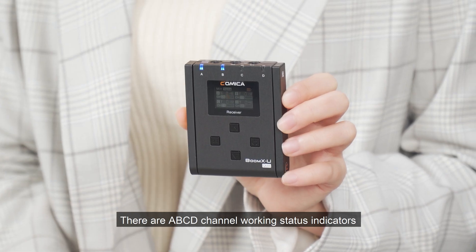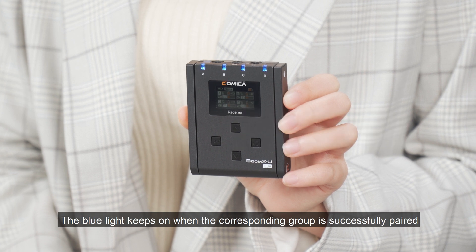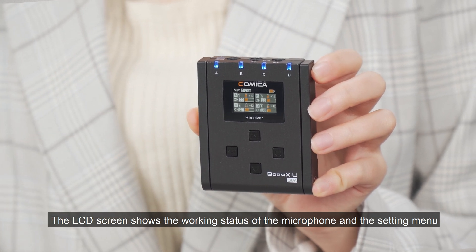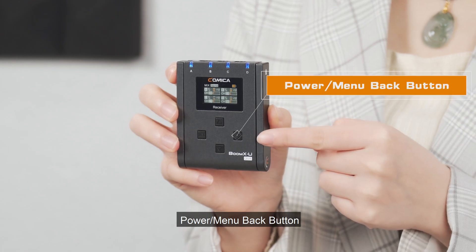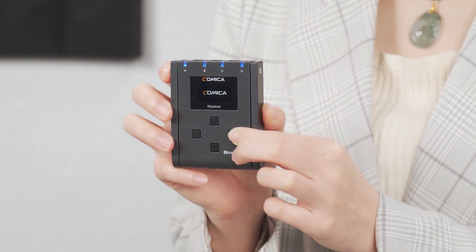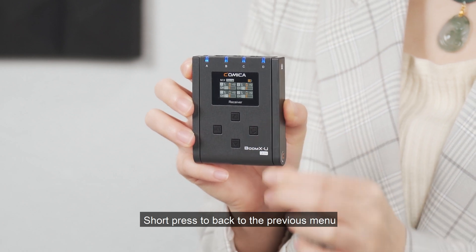D channel working status indicators on the front of the Bumex U-Quo receiver. The blue light keeps on when the corresponding group is successfully paired. The LCD screen shows the working status of the microphone and the settings menu. Below are the function buttons — the power/menu back button: long press to power on or off, short press to go back to the previous menu.